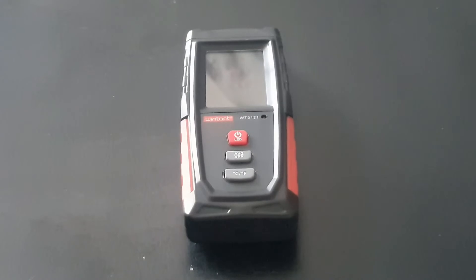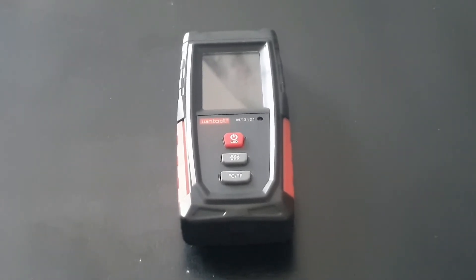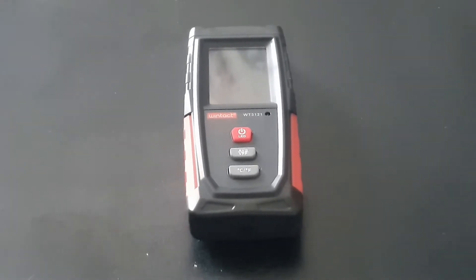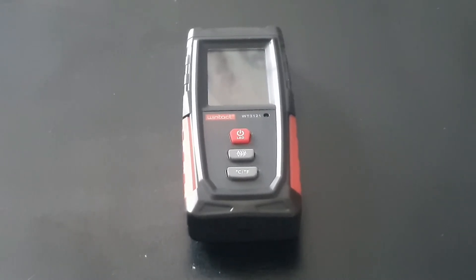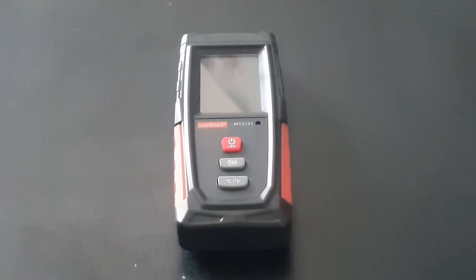Hi guys, this is a review of the Wintat WT-3121. Basically, it's an EMF meter. How good it is compared to the other ones, we'll find out as we go along.